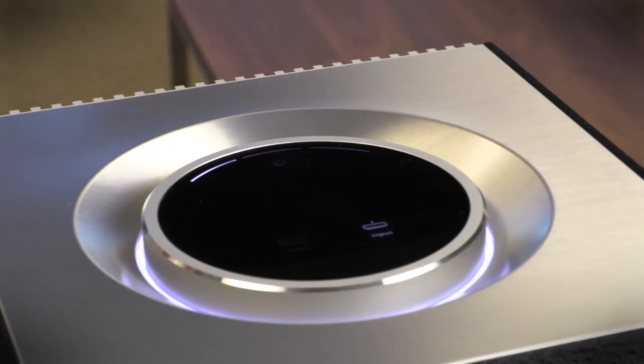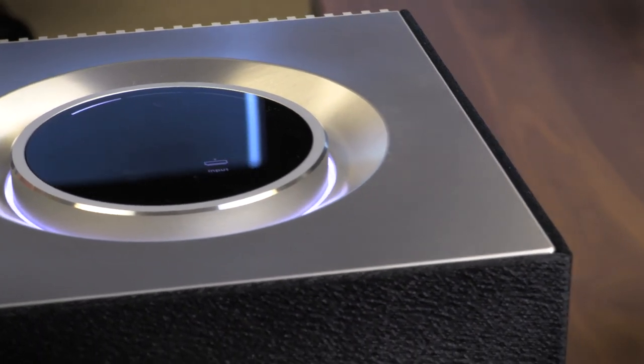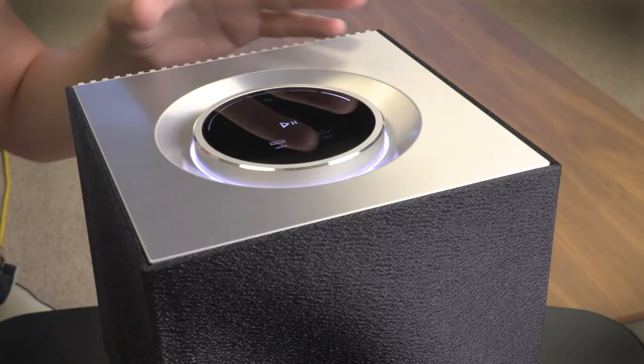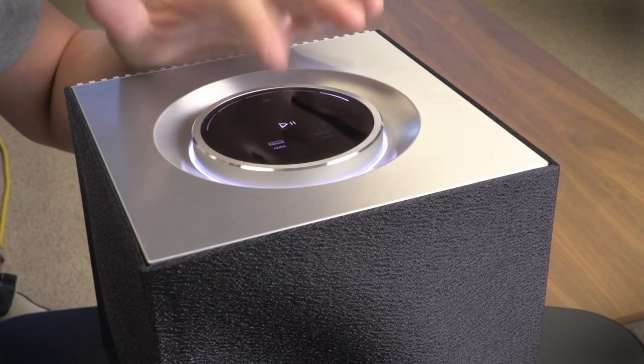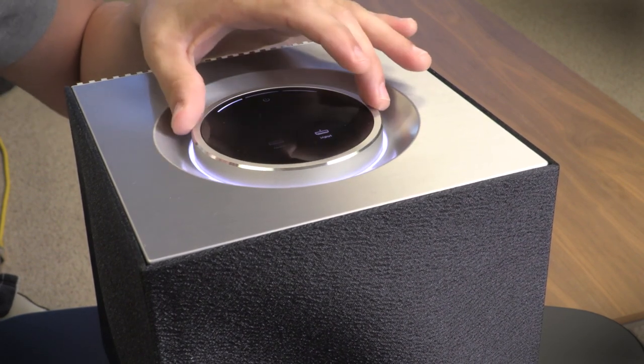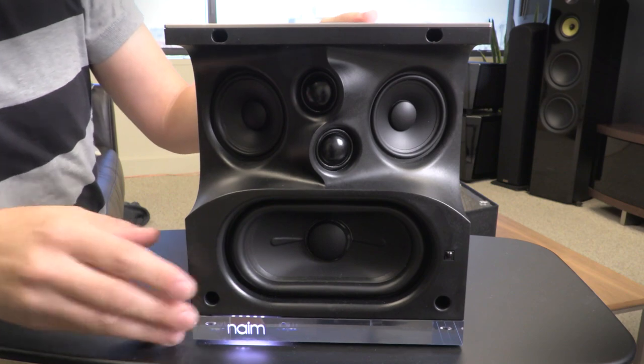You can see immediately that Naim has taken great pains to set the Muso line apart from other wireless speakers. We've got posh aluminum cuts along the exterior, this lighted bar beneath, and this touch control panel, which allows you to playback and pause. You can select the inputs or control the volume with this aluminum dial here. This wavy speaker grill is actually removable and Naim even sells different colors like burnt orange and light blue.